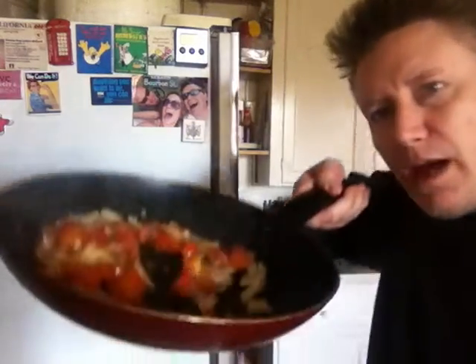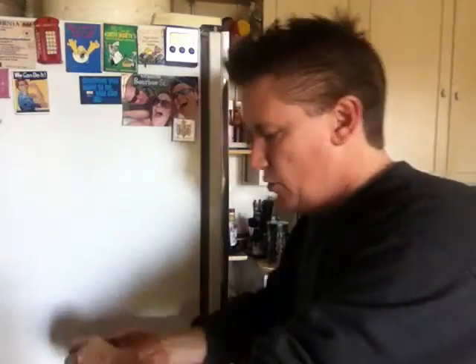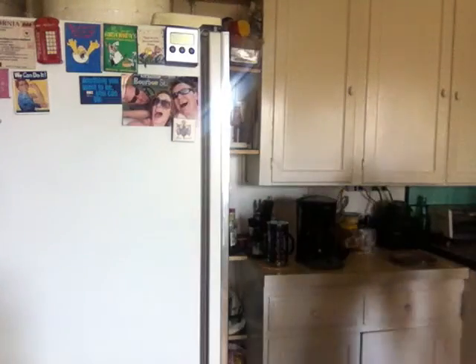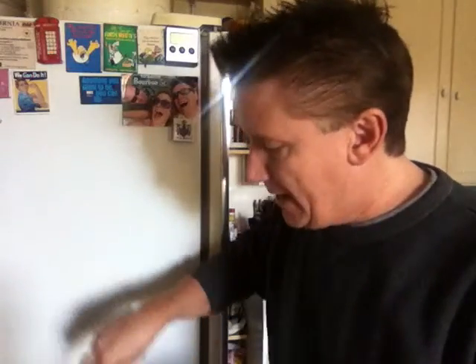As you can see, I have sautéed my tomatoes, onions, and garlic in a little bit of olive oil. Now I'm going to add the tuna right in there, and we're just going to warm that up. There we go. So the tuna is in the pan here. I'm going to break it up a little bit. I want to warm it up nicely.